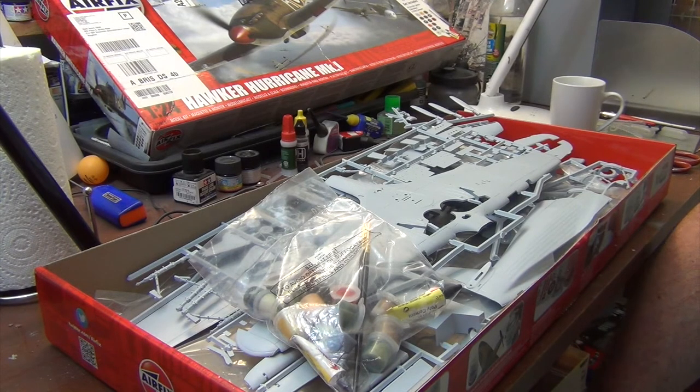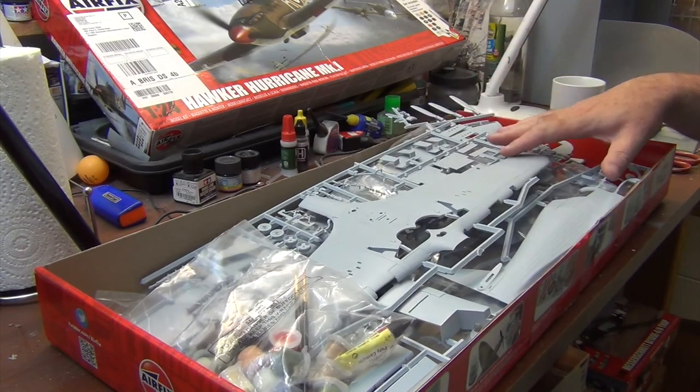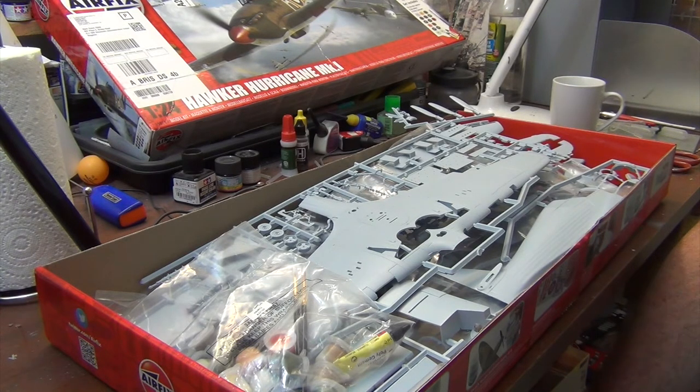These aren't necessarily the easiest kits to build. A very common trait with a lot of these kits is that there's quite a bit of engine detail included, which is really nice and surprisingly good. However, it makes it difficult to fit the engine cowl panels over the top. In theory you should be able to remove the cowling to reveal the engine, but in practice it's a bit tricky to make it actually work in many of these Airfix kits. My advice: do a dry run without cement first to make sure everything fits properly and see if any sanding is needed. I'll do a follow-up video once I get further into building this kit.